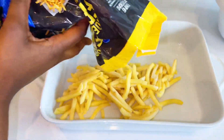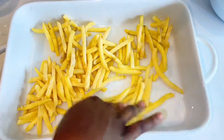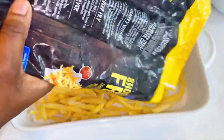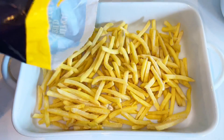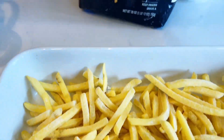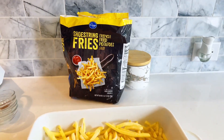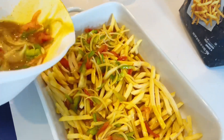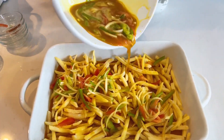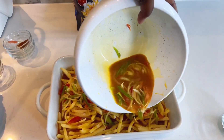The potato fries have been thawing this whole time. We're going to layer them in the baking pan — it's about a pound of potato fries in the bag, but I used about 0.8 pounds, so you don't have to use the entire bag. After the potato fries are layered perfectly, pour your egg mixture onto the fries in the baking pan. Make sure to pour carefully so that the base of the baking pan is entirely soaked with the egg mixture.